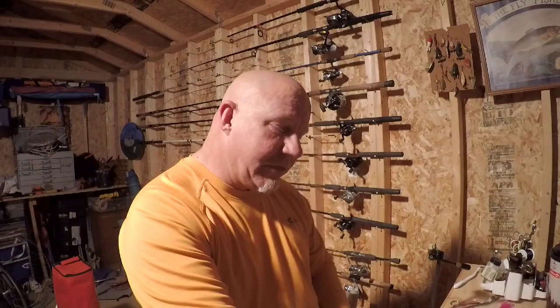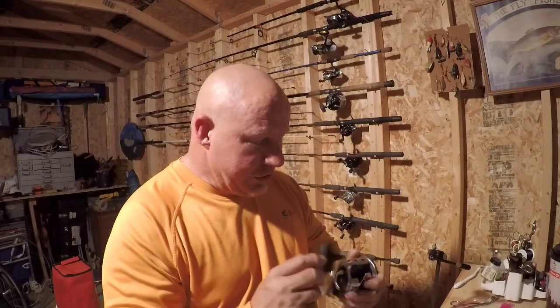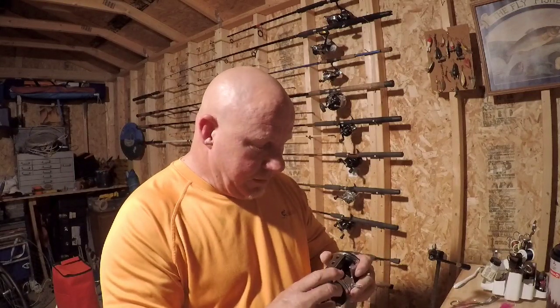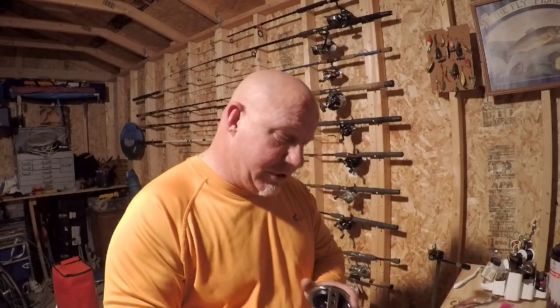I'm excited to get them cleaned up, get some fresh line on them, and get them out in the surf to put them to the test. I'll do maybe another video a few months down the road to let you know how things are going. I've personally never used the Jigmaster — I've used other Penn reels but never the 500. I've heard a lot of good things about it though; they make a good surf reel and a good trolling reel, so we're going to put it to the test this year for sure.